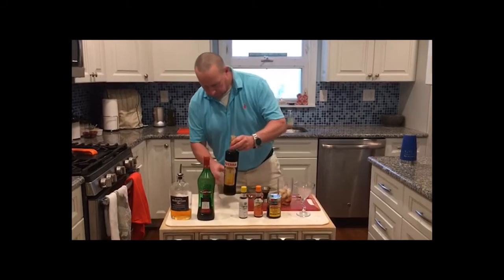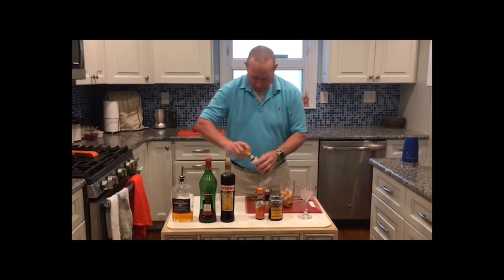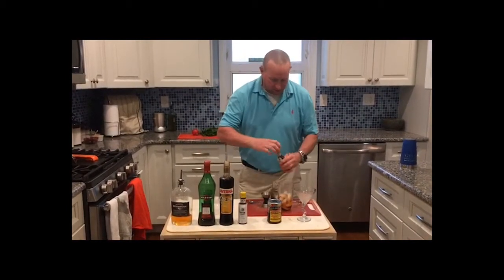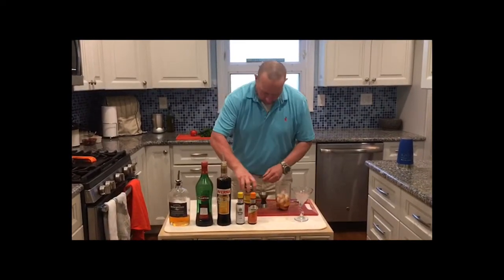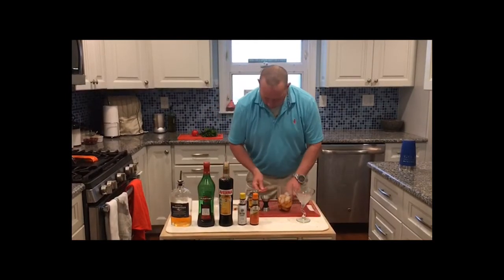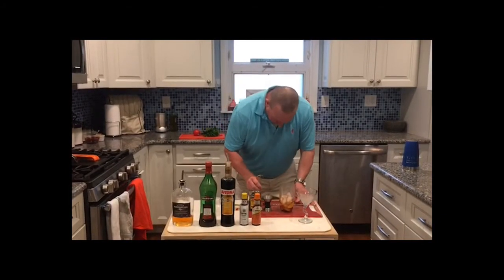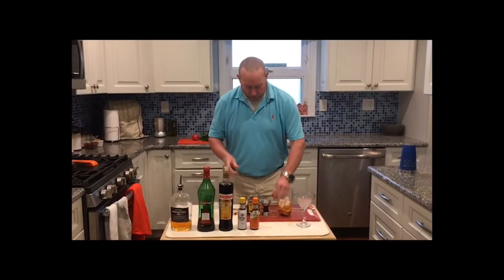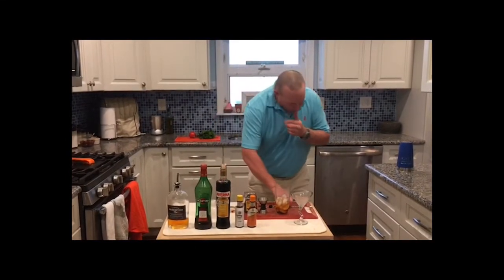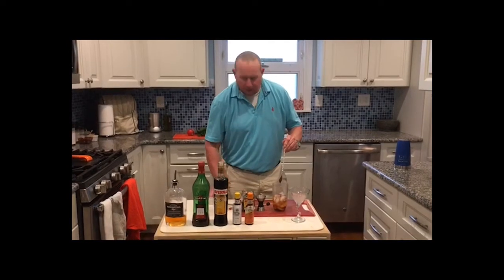It smells so good. We're going to use three dashes of bitters, and we're going to improvise with one dash of the orange bitters, just for kicks. Now, we're going to garnish with our maraschino cherry — I'll get one out and put it on the skewer. One of the reasons I'm doing that first is because I'm going to take a little bit of the maraschino syrup and just drizzle it in there. It's not called for necessarily, but it's a pretty strong drink.